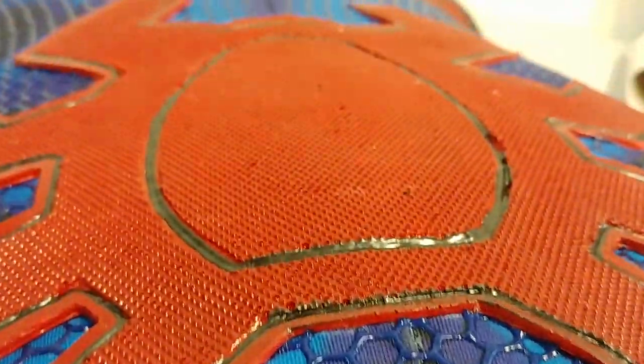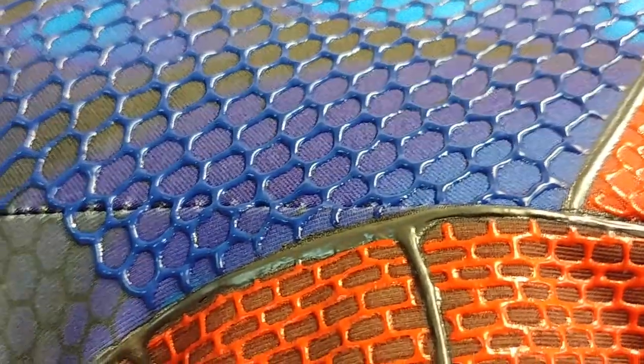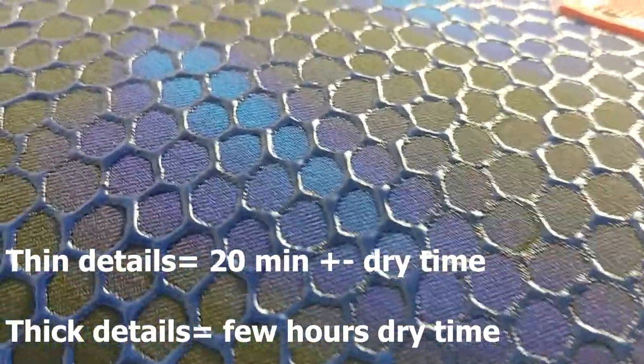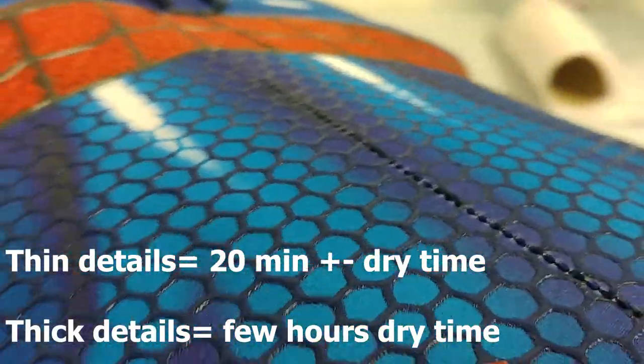Be patient — it's the most important thing with puff paint. Be patient and take your time to learn how the puff paint works. Don't rush, let it dry. If you're making small details, it usually takes about 20 minutes to dry up. But if you use thick lines, like spider-web lines, it really takes a long time, so just let it dry.